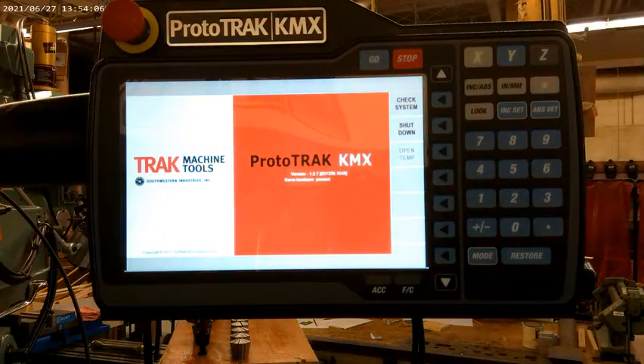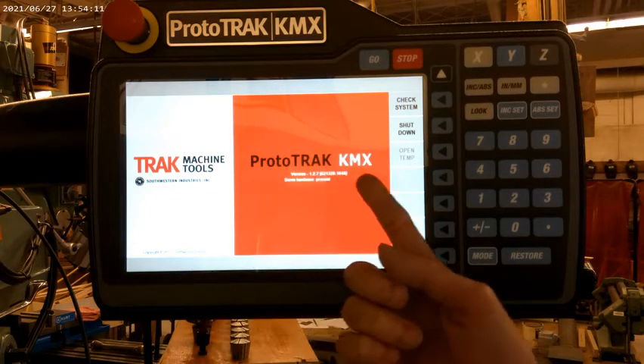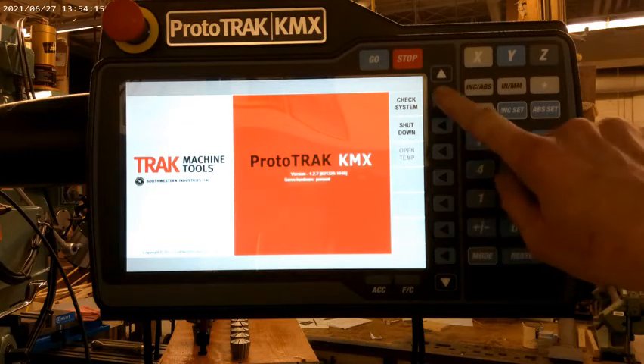Once the system boots up, it'll come up to this screen. It'll show Track Machine Tools, it'll show Prototrack KMX. At this point, all you need to do is select Check System.